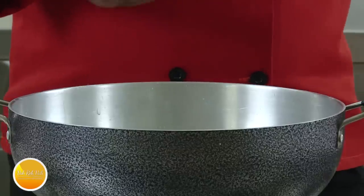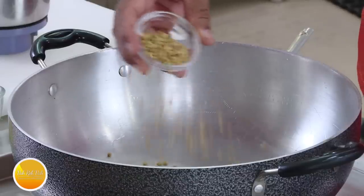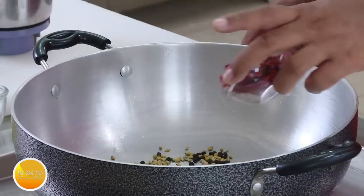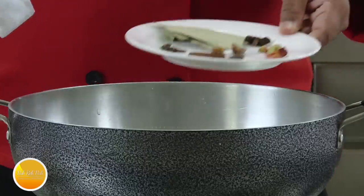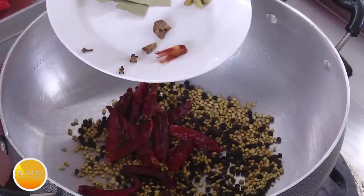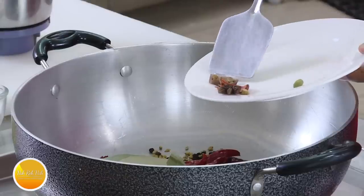For this we're going to use quite a number of masalas. First, coriander seeds — take a little more. Then we're going to add peppercorn, red chilli, and these big ingredients including the whole garam masalas: cinnamon, black cardamom, cloves, javithri, green cardamom, star anise, and bay leaf.